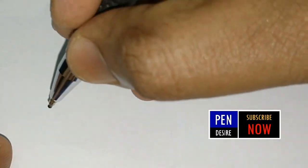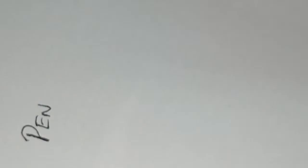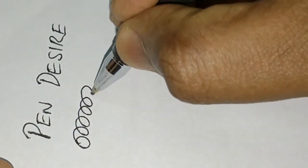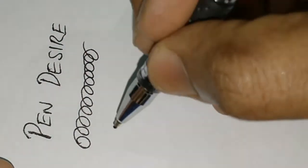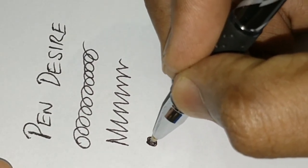This pen also comes with an ink level indicator. Let's see how it writes — this pen is used for very smooth writing. While writing lengthy pages it may use out some ink or make some smudges. Other than that, for minimal use or signing purposes this pen is very good.